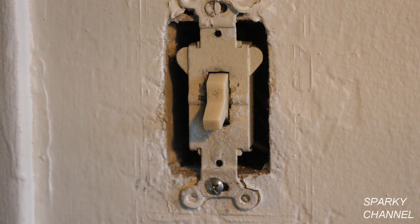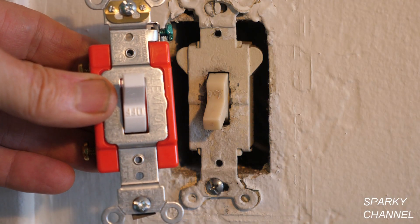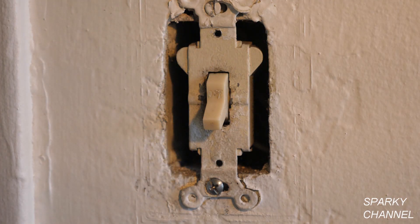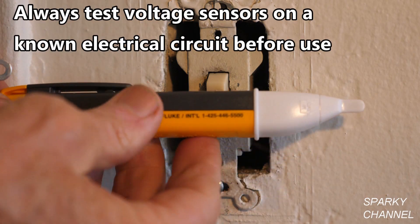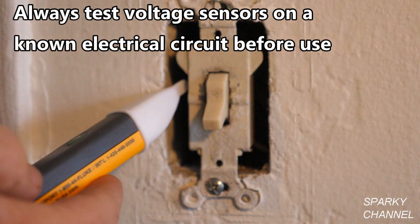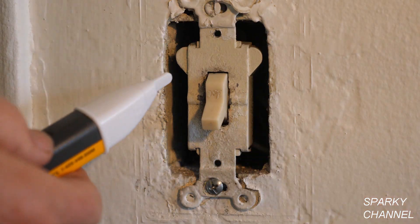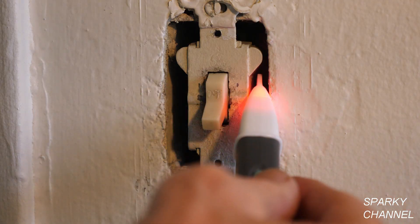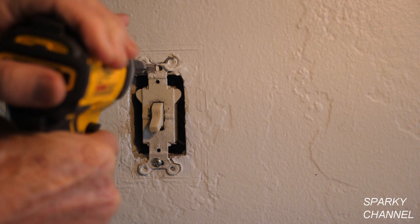I'm going to change it out and put in this Leviton federal specification grade switch. Let's get started. First, I've already turned off the circuit breaker. This is my Fluke 1AC voltage detector — I'm going to do a double check. I've already turned off the circuit breaker but right now I'm double checking to make sure that there are no hot wires in here.